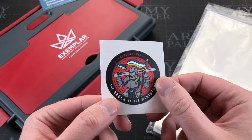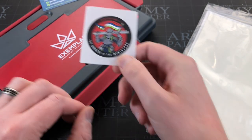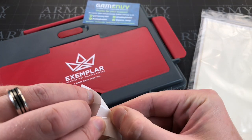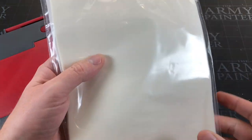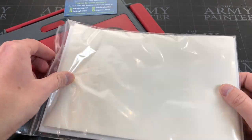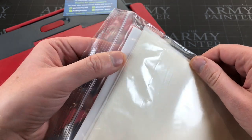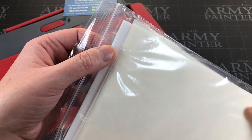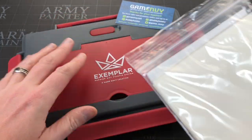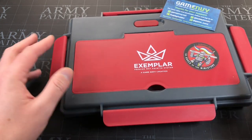You might get a sticker with your order from Game Envy — if you like stickers, it's quite cool. So you're going to get 50 hydration sheets, which are the sort of things you use and throw away. And you're going to get two sponges — now these are not mould resistant or anything like that, so it'll probably come in handy that you've got two. The average Kickstarter backer can obviously add more. So in summary: you get a wet palette, 50 sheets, and two sponges.